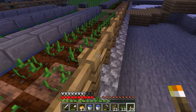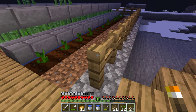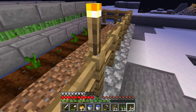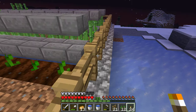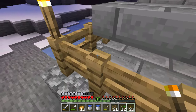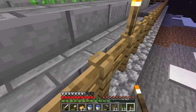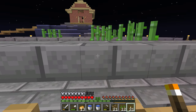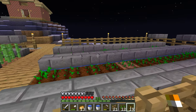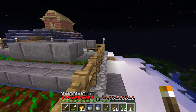Counting out the torches — placing them across the rows, 8 per row. Alright, farm's done for now.